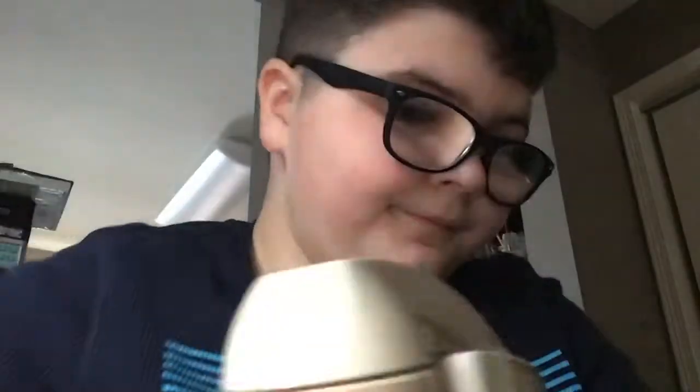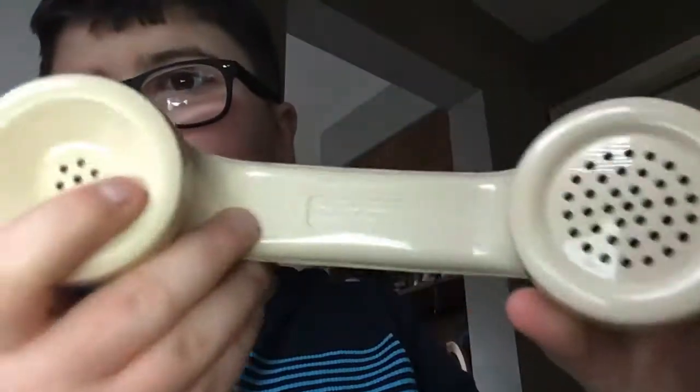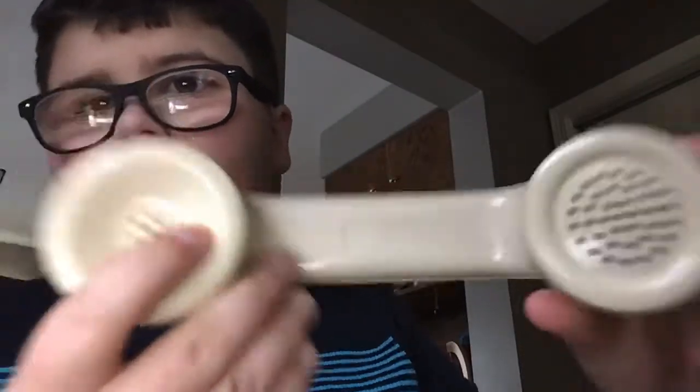The princess phone works, but I think I'm gonna have to order a new cord because it's not locking on this one. But the other side locks fine. I only like to buy Western Electric things.